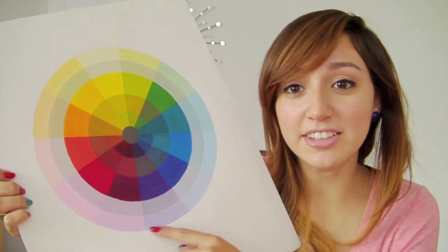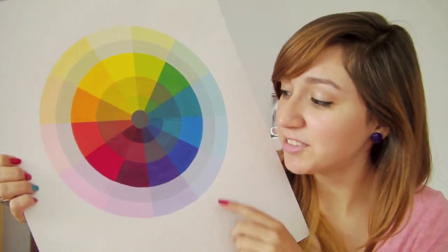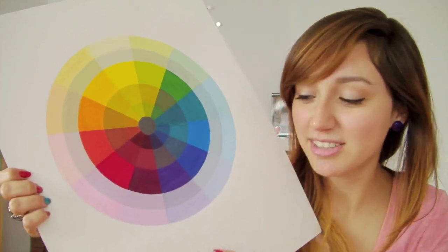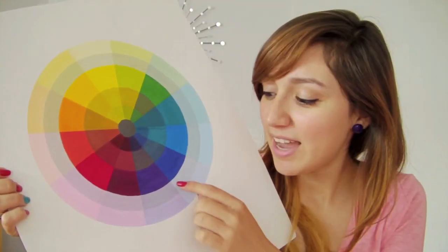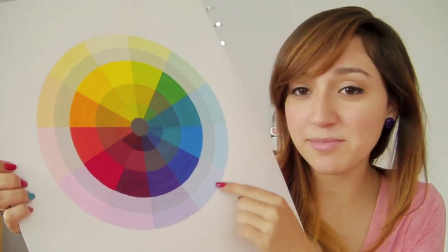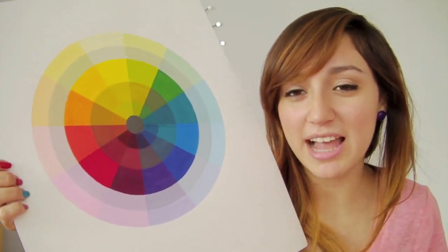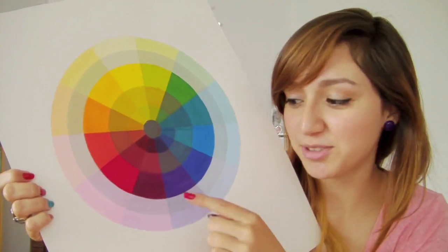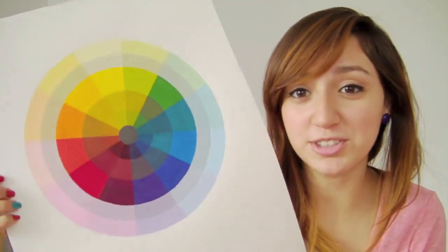These tints on the outer rim — those are tints. Those are the colors I just talked about mixed with white. And tones are those same colors with a little bit of gray mixed in. So that's gray mixed with the color — those are tones.